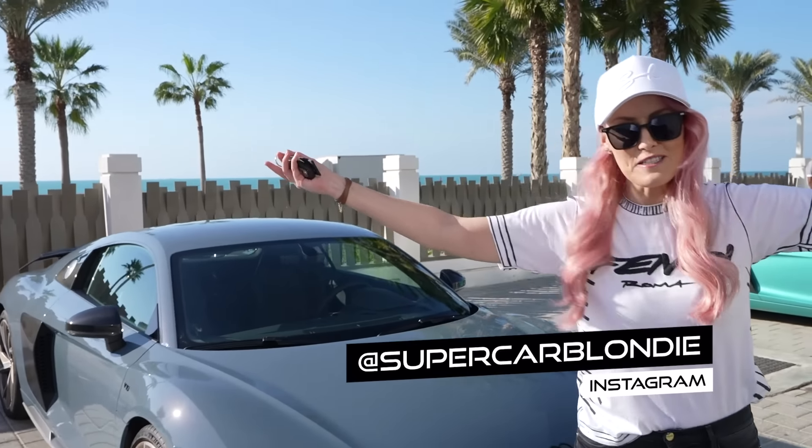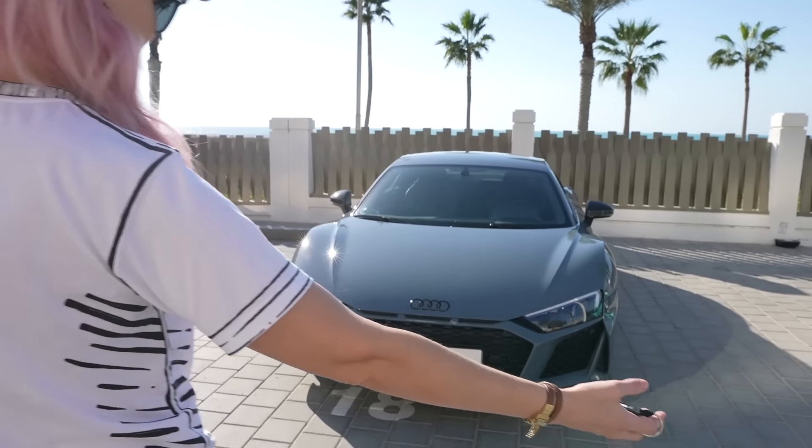Alright guys, here we are. SupercarBlondie, what's up? We have a brand new Audi R8 for you to see today.